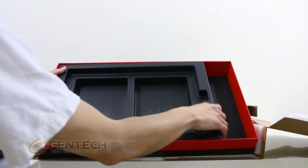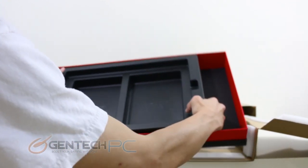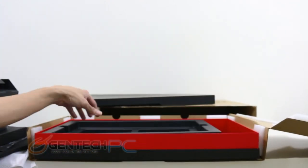And that completes the unboxing portion of the review, so let's move on to take a look at the laptop itself in more detail.